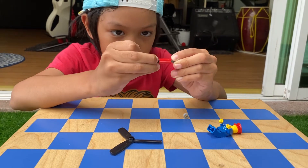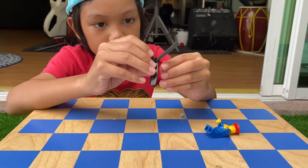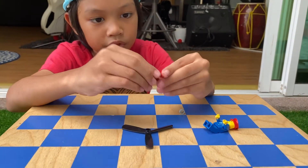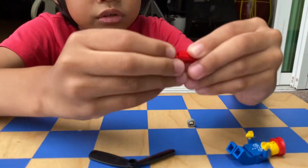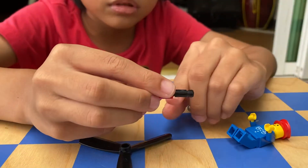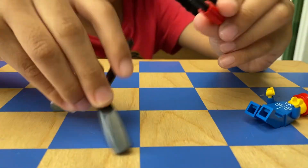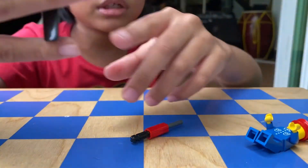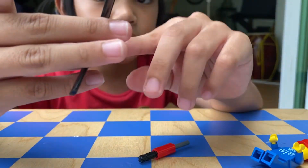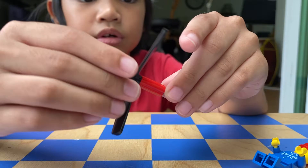First you need this black stuff — put it right here, but don't press too much. Just put it right here. Hit it to this thing so it goes down. Then you need to put the propeller, but make sure that the side that has this bump here faces toward the red stuff, like that.